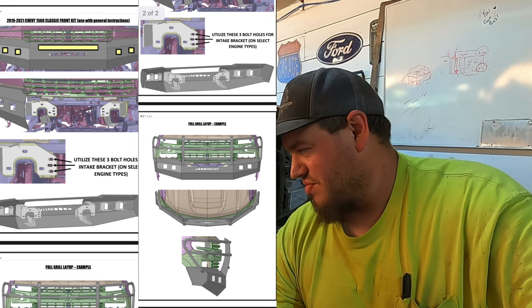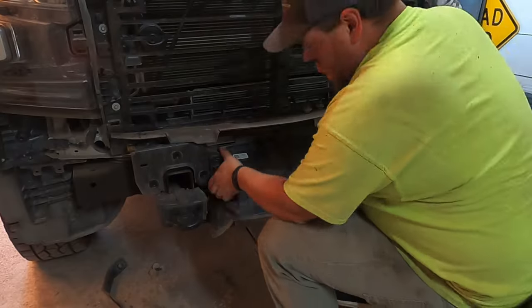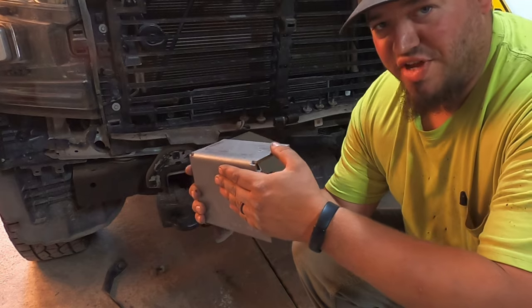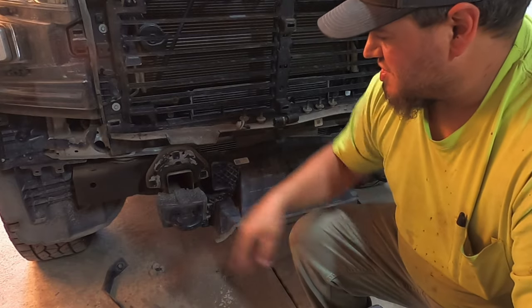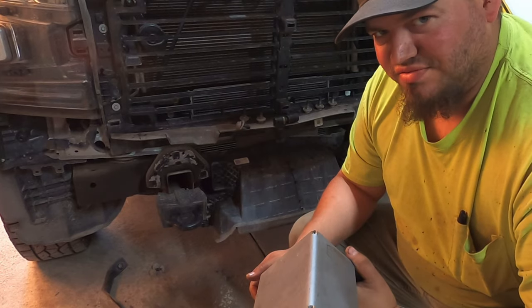I'm going to put up a picture of the instructions on the screen and show you what we need to do. I think the first thing is we need to pull off the bumper brackets. After looking at the pictures, this bracket here is going to face out, and this gives us room to make some holes for holding the air dam. We'll go ahead and take a few minutes to get these brackets centered and bolted down — they're slotted, so that gives some room for adjustment. We're building this one piece at a time, so we'll make sure these are completely centered and start there.